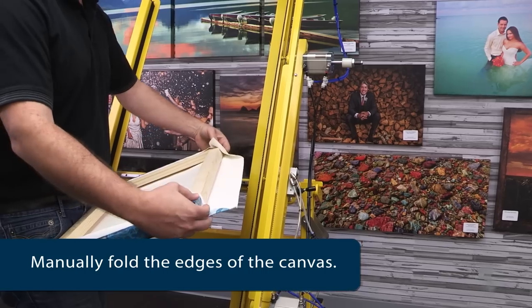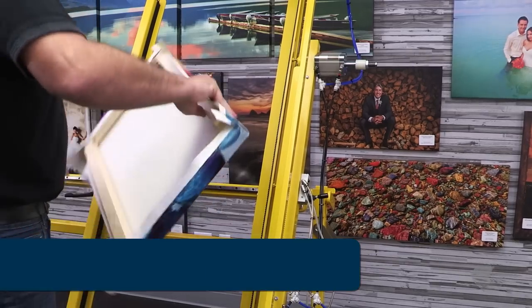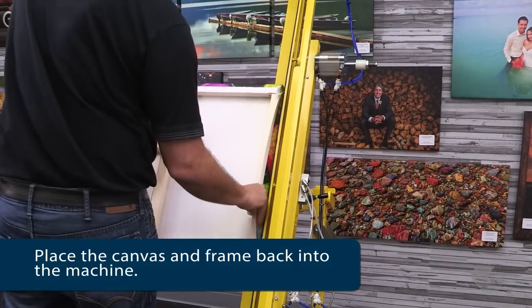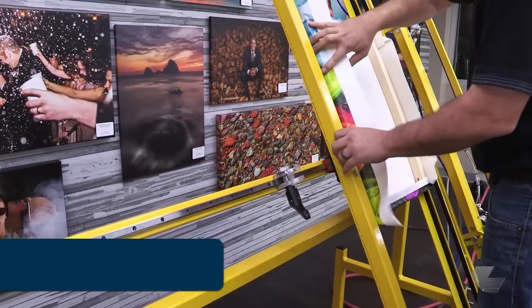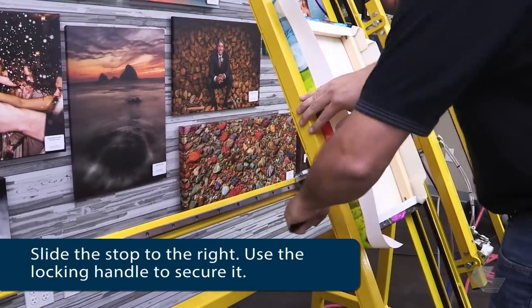Manually fold the edges of the canvas. Then place the canvas and frame back in the machine. Adjust the left stop so it is touching the canvas and frame, and use the locking handle to hold it in place.